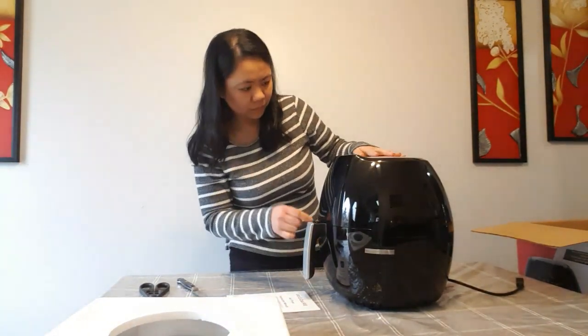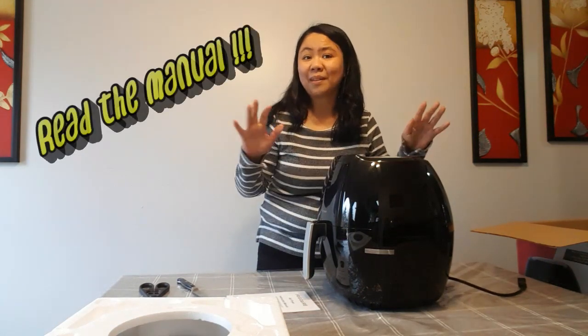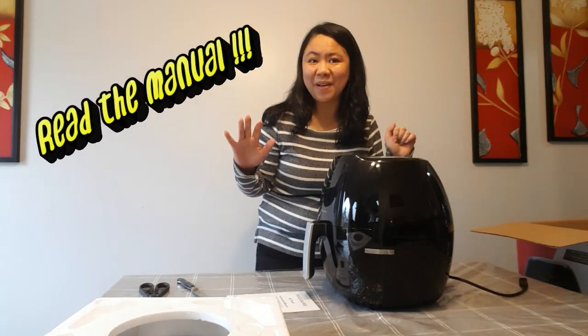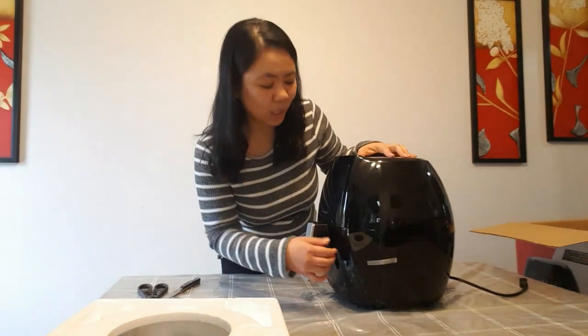We have to read the manual first, so I will get back to you. I will read the manual first. That's why I'm not able to get it out yet because it's sealed.